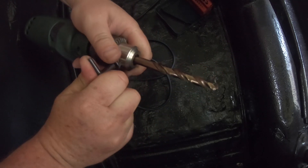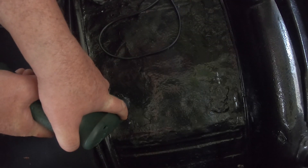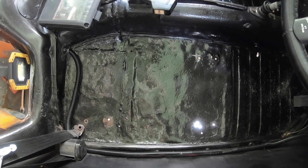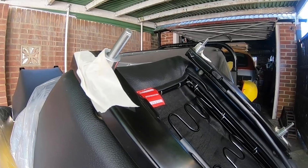Here's a cobalt steel bit. Made the four holes in the floor, and now we're going to do the same on the other side.